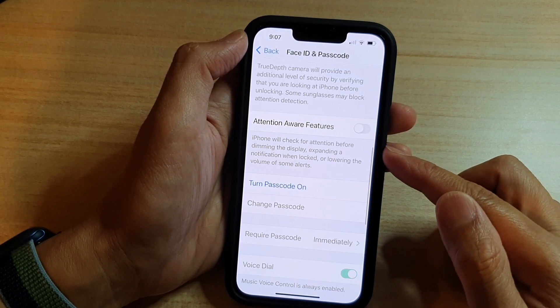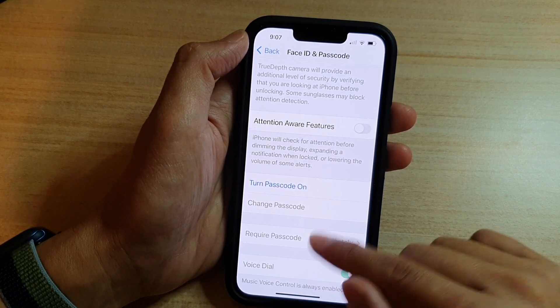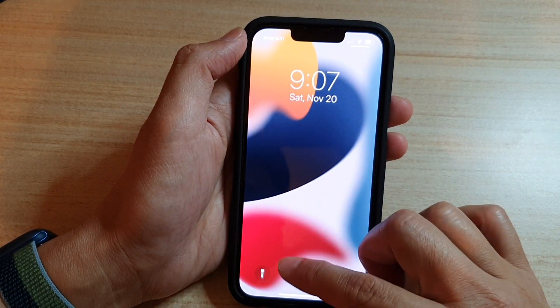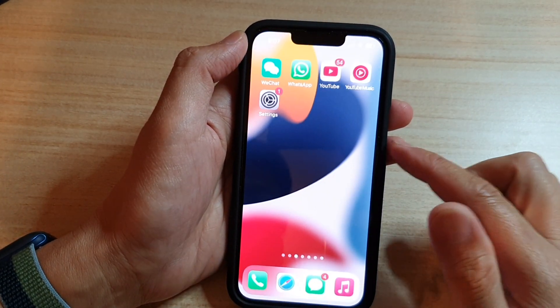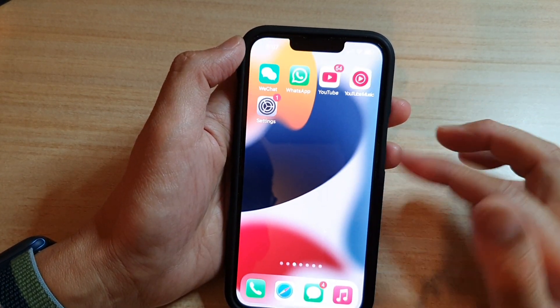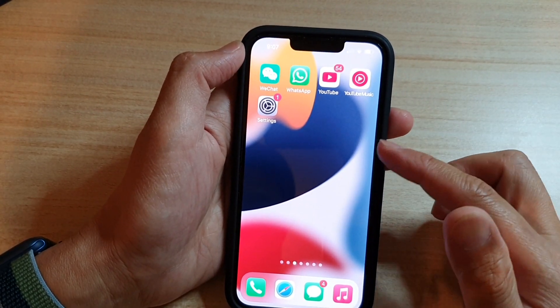And that's it. We have now switched off your device passcode. So from now on, when you need to access your device, you do not need to put in the passcode anymore. All you have to do is just swipe on the screen and that will allow you to gain access to your home screen.